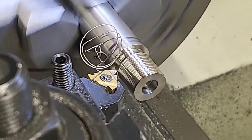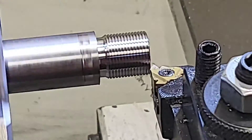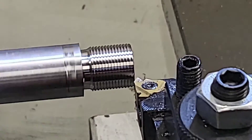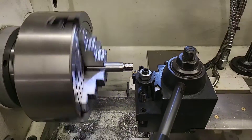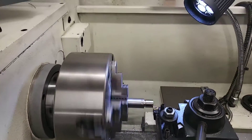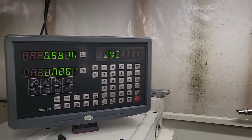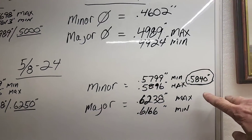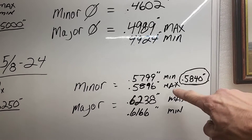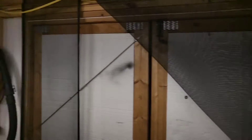I'm not going to show you every pass — I'm just going to bring it to our minor diameter and then bring you back to show a completed muzzle thread. We're almost at our finish, getting pretty close. That last pass was at .595, and now we're sitting at .6587, working toward our finished number.